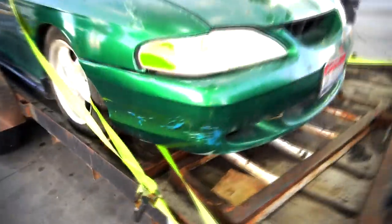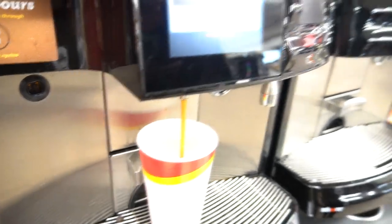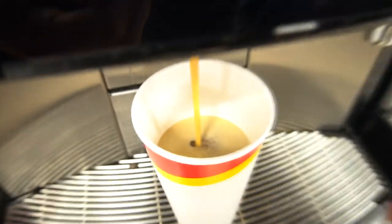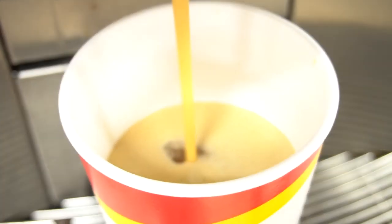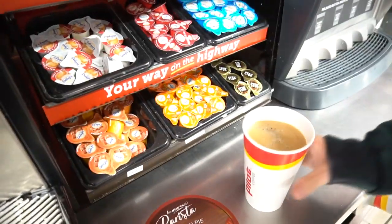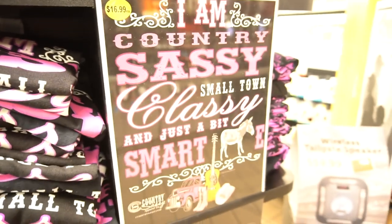My bumper has seen better days but it's fine. Coffee ASMR — we got two half and halfs, one hazelnut. Reese's peanut butter cups too.